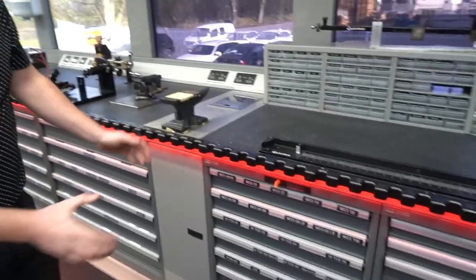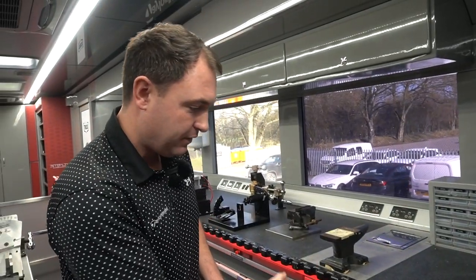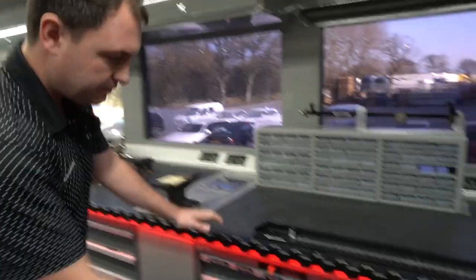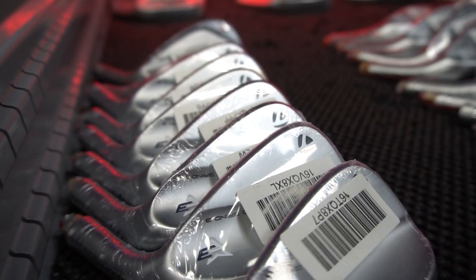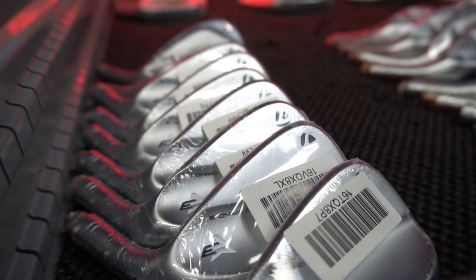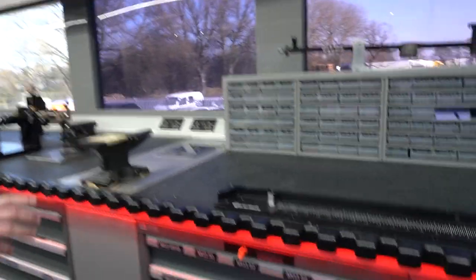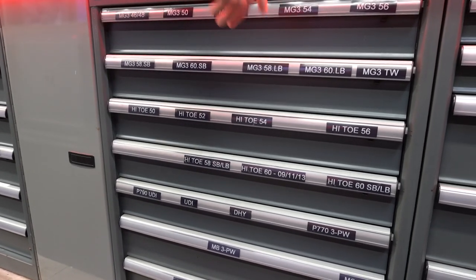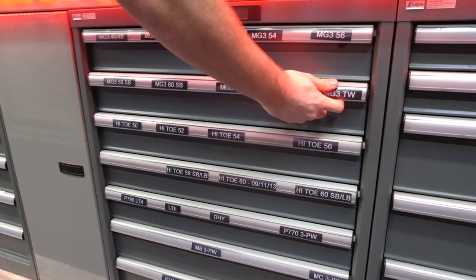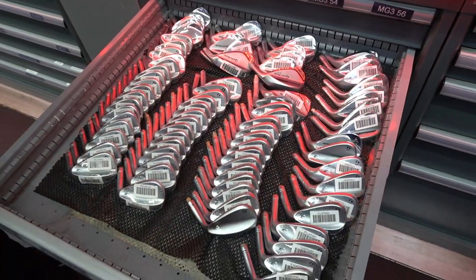Let me run you through the wedge drawers on tour. The first one I'm going to open is the MG3 — you've got 46, 48, 50, 52, 54, and 56 degree lofts. That's a big drawer full of MG3s with different bounce options: 58 standard, 60 standard bounce, 58 low bounce, and MG3 60 low bounce as well. Another drawer full of different wedges with different bounce options.